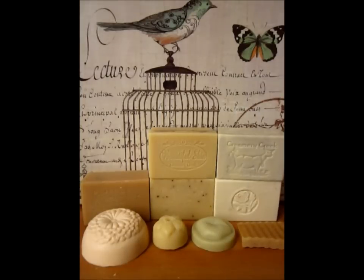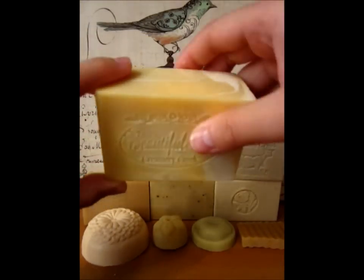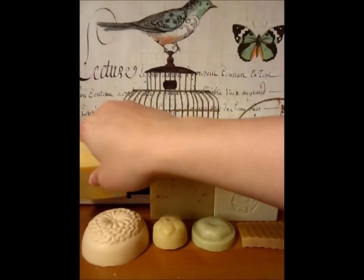The scent of this bar of soap is really beautiful. It's very light and citrusy — it definitely has an orange tint of scent to it. Very nice for people who love fruity scents, like I do.